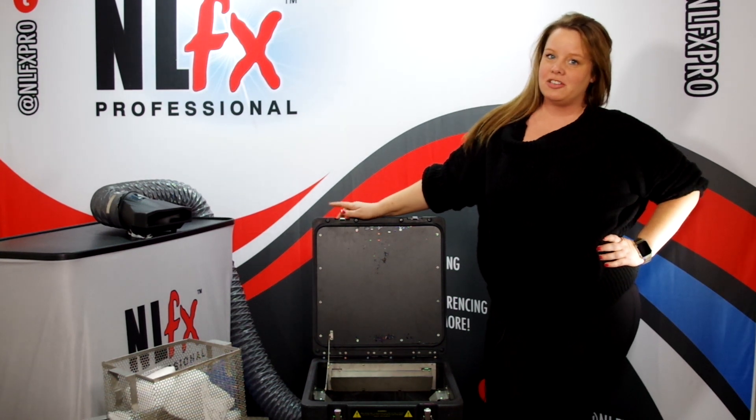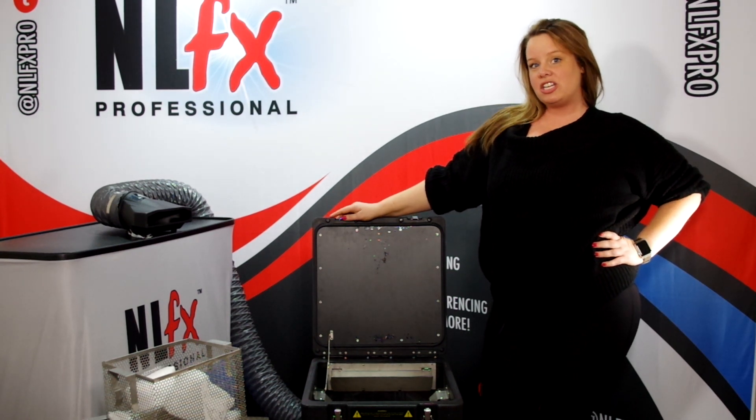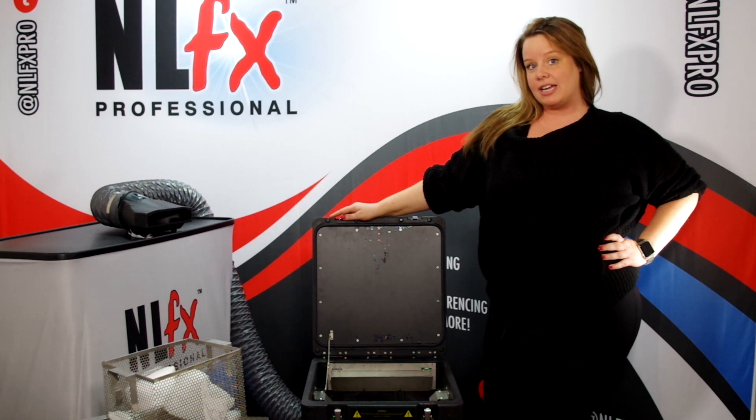Hey guys, Katie here with NLFX Professional. I'm here with the new American DJ On Tour Ice — it is a dry ice machine.